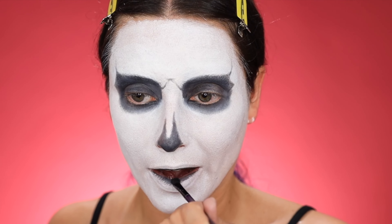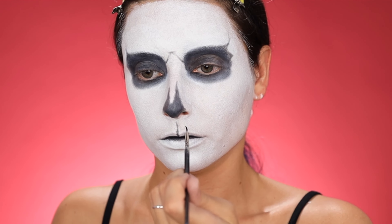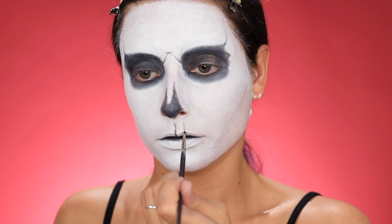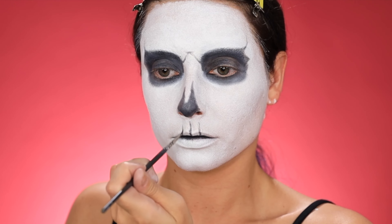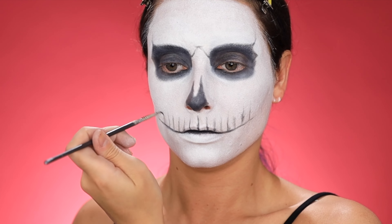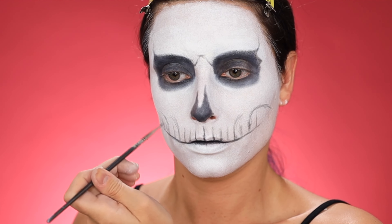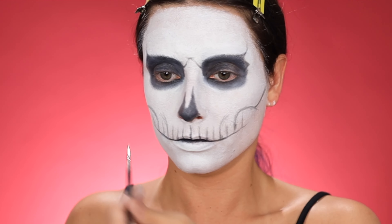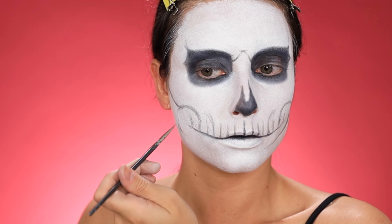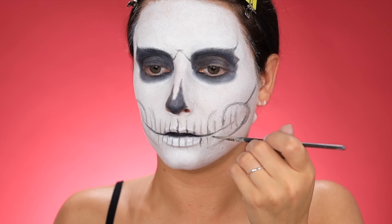Then we're going to start mapping out the skull. I'm using the Morphe Neutral Territory palette for this, in that black shade. I was working off of a few different reference photos for the skull but wound up going with more of a boxy eye shape, then filling it all the way in with the eyeshadow. I'm adding a few upward lines just to make it look a little bit more menacing.